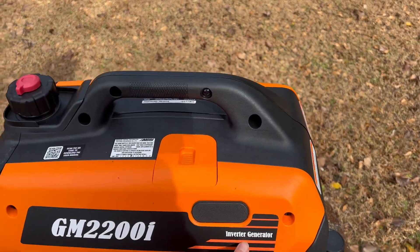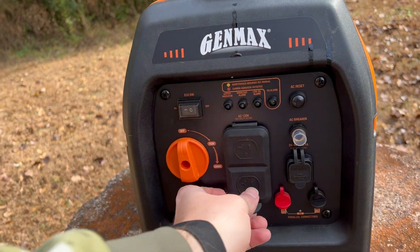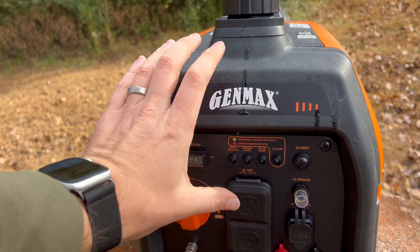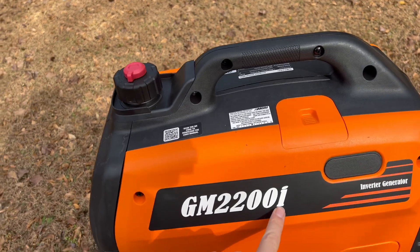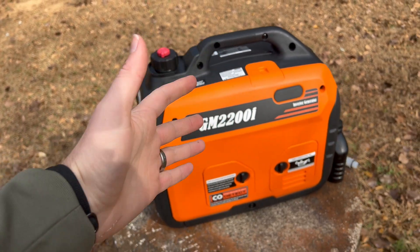This is an inverter generator, meaning it's got an inverter built in. You can plug in directly to the AC ports — it's got two AC ports, 120 volts. It also has DC USB Type-A ports. The 2200 in the name suggests 2200 watts, which is sort of correct — that's the surge rating. It can start out at 2200 watts, but it only has 1800 running watts. This is how all inverter generators and power stations are advertised with the higher number, but really it's an 1800-watt generator.